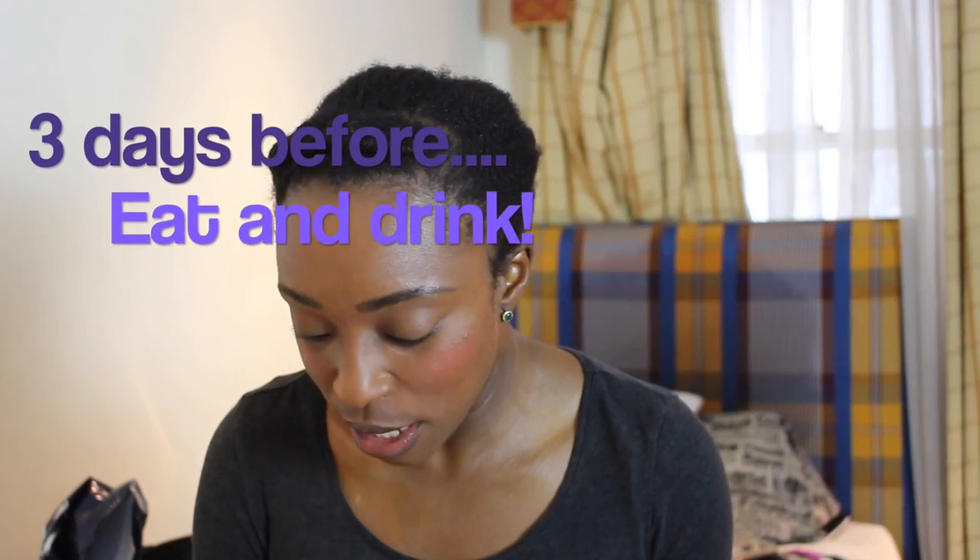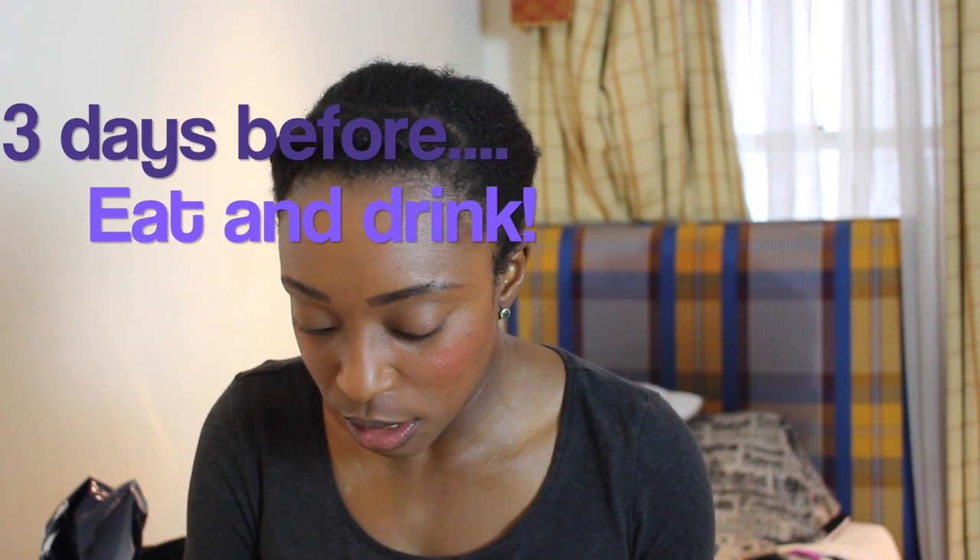Even if you feel fatigued after that run, you still have time for massage and rest. Of course, three days beforehand you should be increasing your complex carbohydrate intake, drinking plenty of fluids, and staying away from alcohol and caffeine, which will dehydrate you.